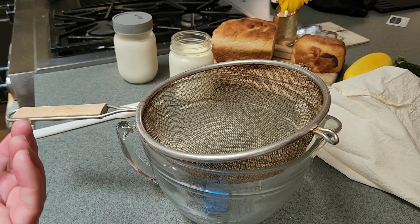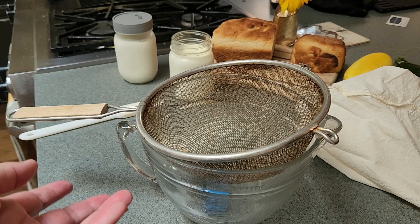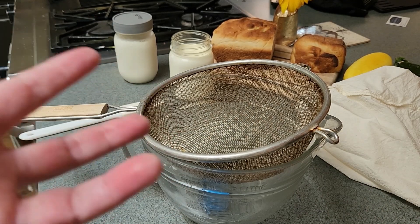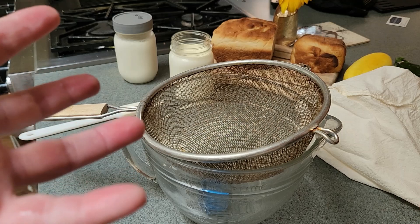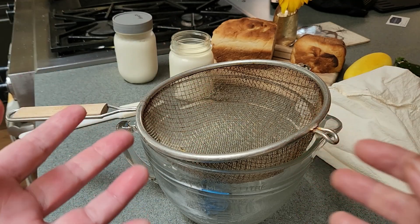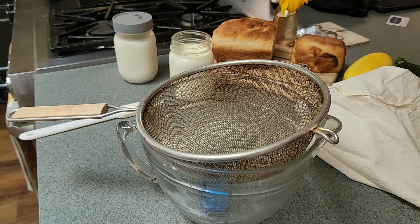You can eat it just as is or add something to it. We're going to add some savory things to it to make it more like a ricotta, and then I can use it in pasta, lasagna, roll-ups — that kind of thing.